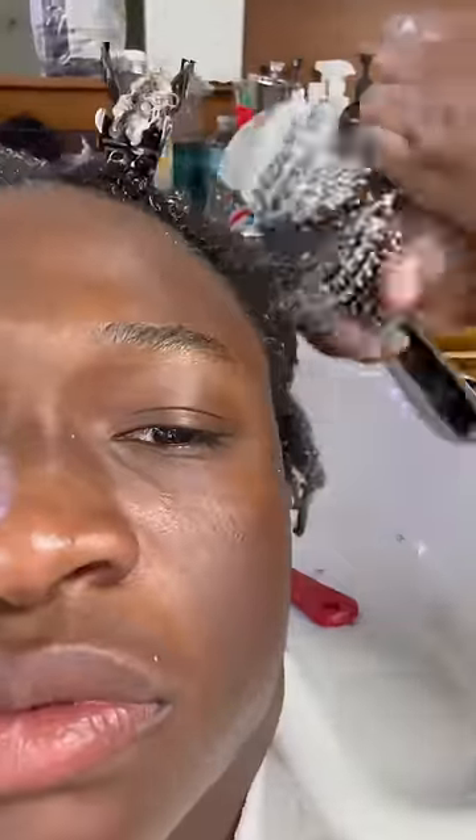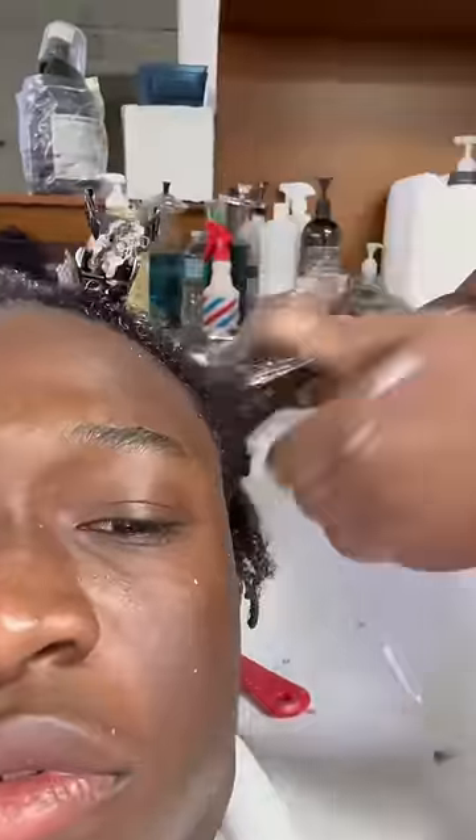It was pretty soothing though. After the wash, they did these little ponytail things. I sped it up so you could see the whole process. After the wash, they had two people doing my hair because I have a lot of hair.